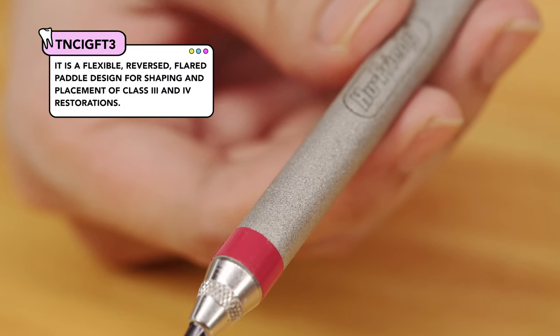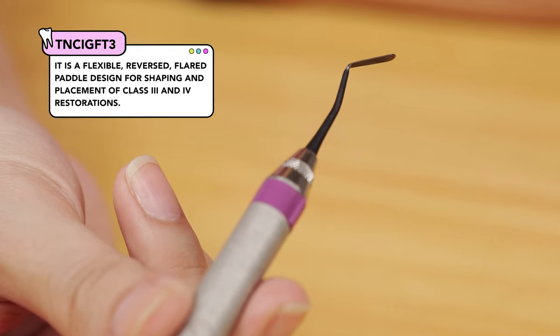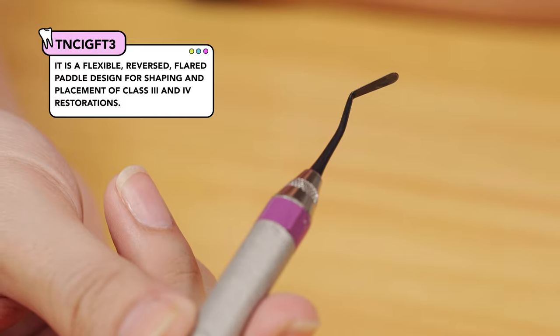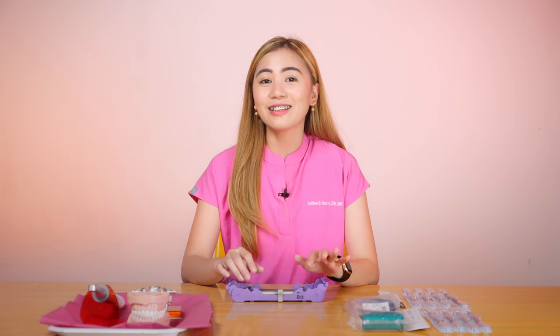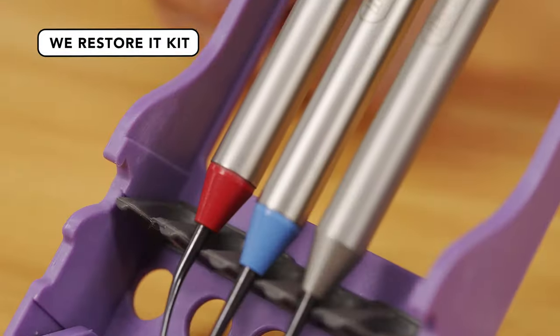The TNCI-GFT3 has both ends as paddles, but if you notice, one side is twisted — it's a flexible reverse flared paddle design for shaping and placement of Class 3 and Class 4 restorations. Both of these are really good; I literally survived dental school with these two instruments — not until I tried other instruments like what we have here, and I realized how much easier life gets with the right tools. So let's now move on to the WeRestoreIt Kit.